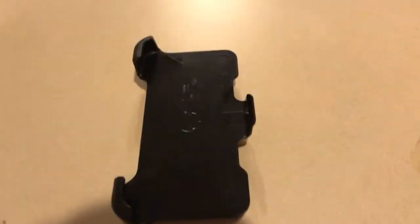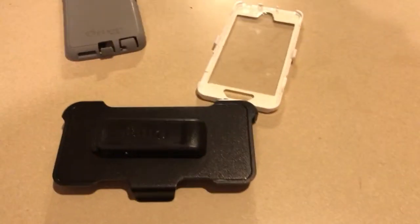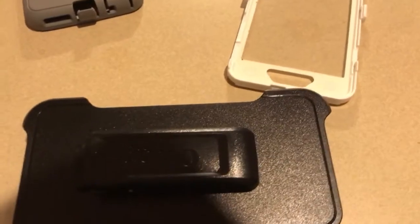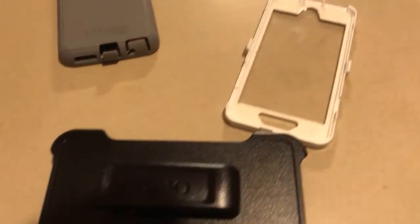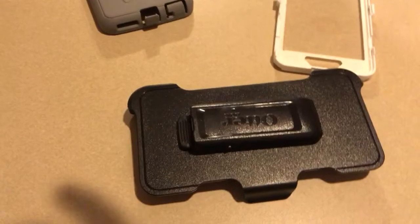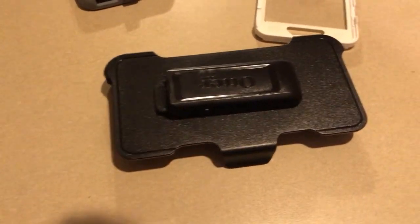Another thing — you can see right here there is a clip. I tested out this clip and it works very well, and it doubles as a stand for your phone.